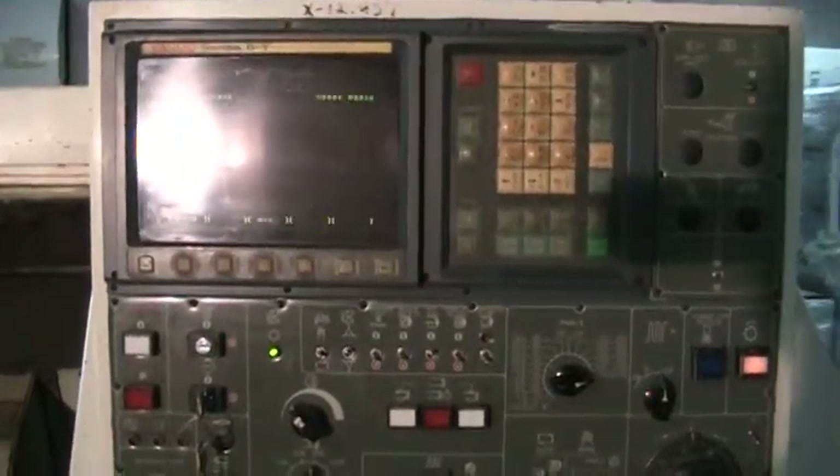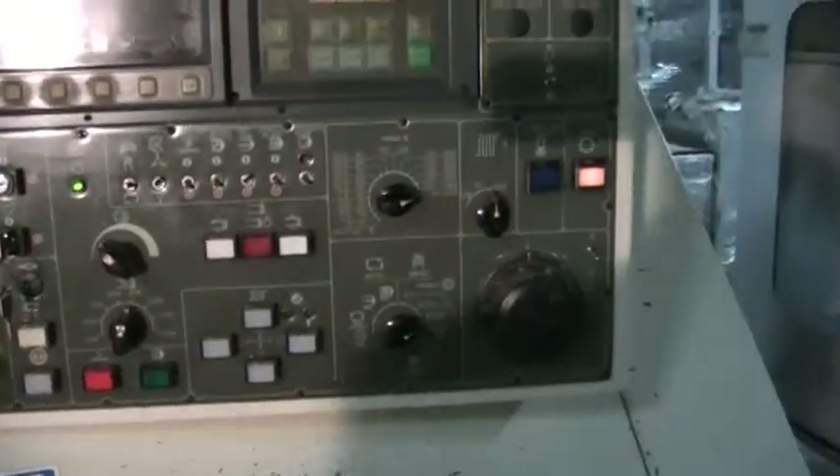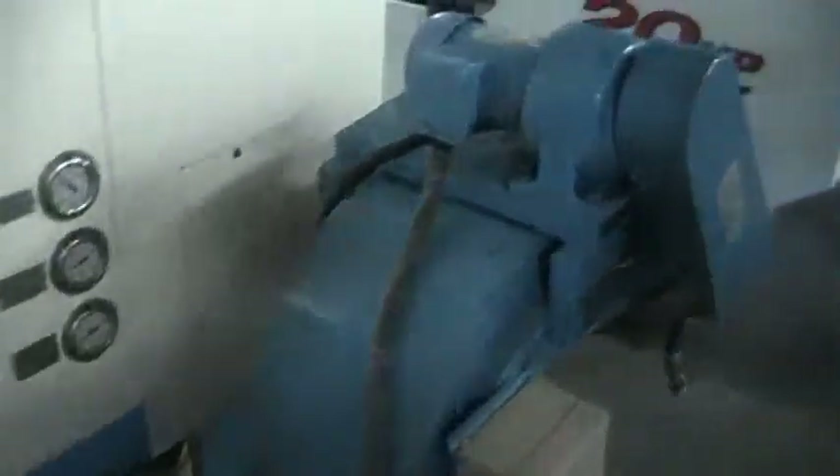This machine has a Finucco T control on it. It comes with the chip conveyor. We'll take a quick look at the control cabinet and the serial plate.